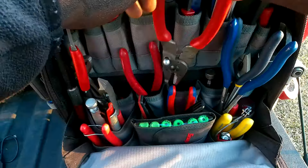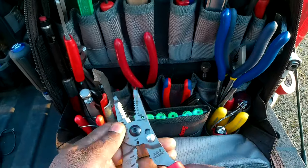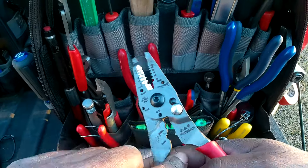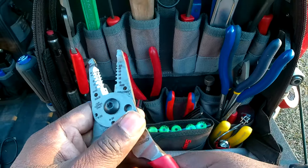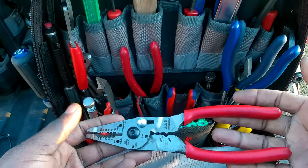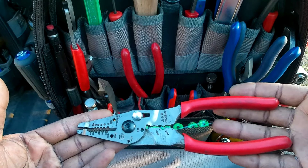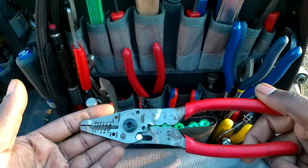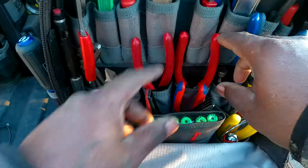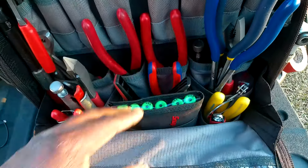There are Snap-on crimper strippers — a bigger pair with a crimper built in, with a little lock to hold them closed. Since this is a general bag, I need to be able to do some of everything out of it.